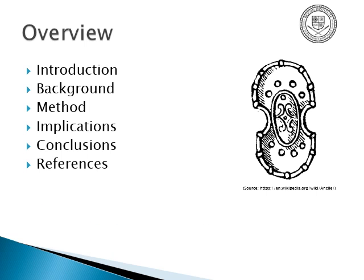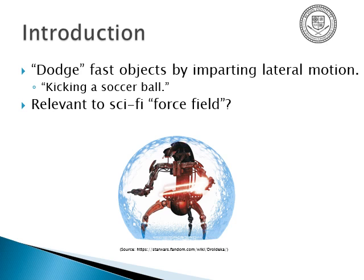A bit of a summary going into it: you can dodge fast objects by imparting lateral motion, like kicking a soccer ball or striking a hockey puck. You're not necessarily meeting force with force directly to stop it, just redirecting it. So how is this relevant to sci-fi force fields, like the popular Star Wars example?